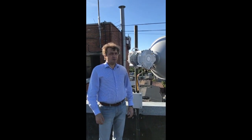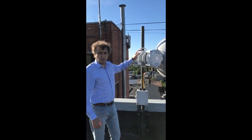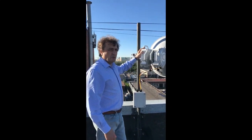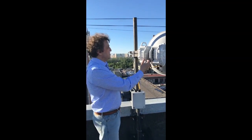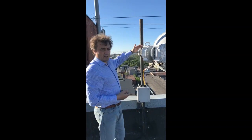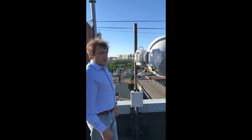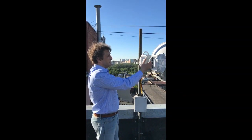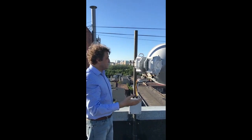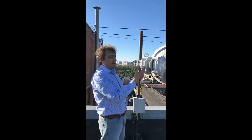Hello everybody. Today I would like to introduce our new system. This is a 20 gigabit per second radio system, so-called two-plus-zero configuration. You can see two outdoor units which work to one antenna — one outdoor unit at 10 gigabit per second and another one, so both together is 20 gigabit per second. As you can see here, there are two links like that, the same 20 and 20, and again the total is 40 gigabit per second. The distance is 4.2 kilometers.